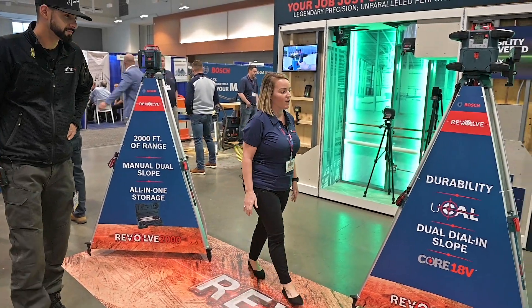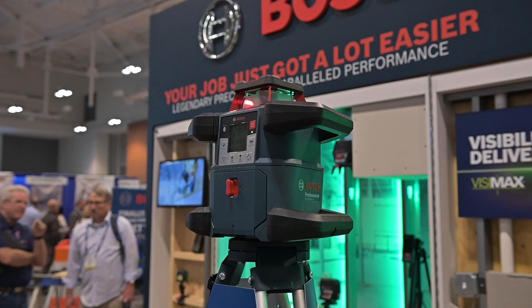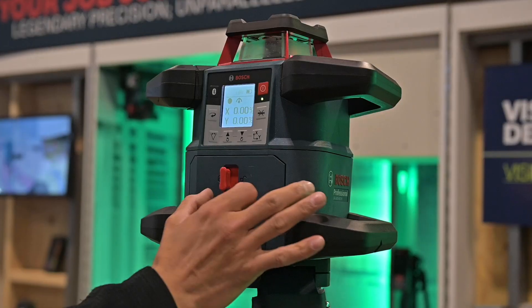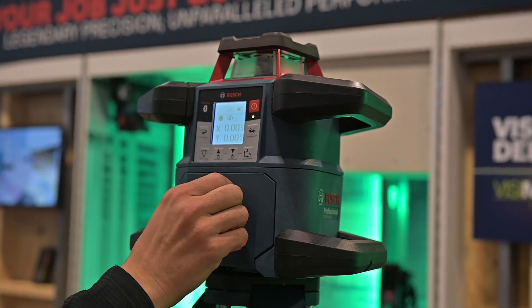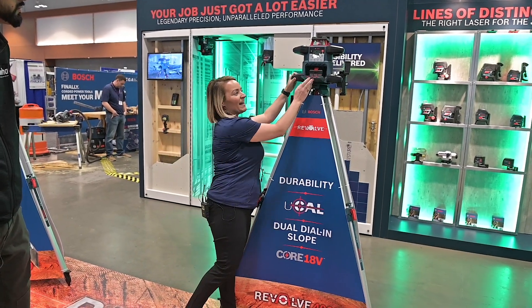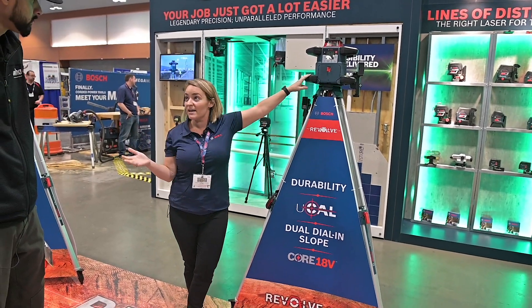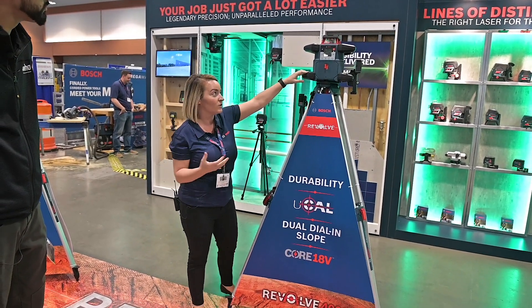But really the big one that's launching is gonna be our GRL 4000. This one here is gonna have 4,000 feet of range. It's actually gonna run off our Core 18-volt battery so you'll be able to use this along with your Bosch battery platform. It has an IP rating of IP68, which is gonna keep it safe on the job site and it's extremely durable.